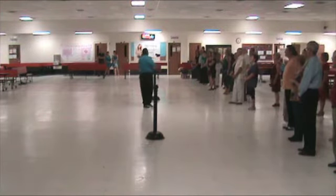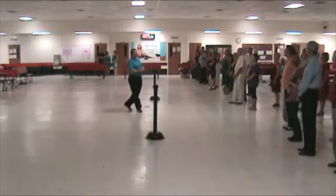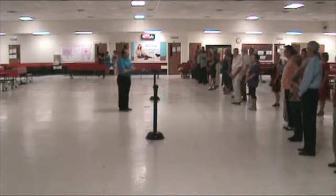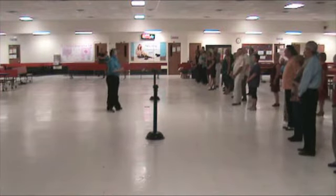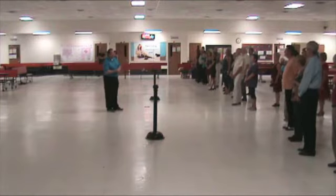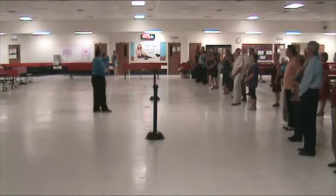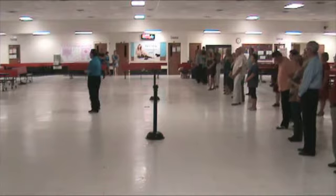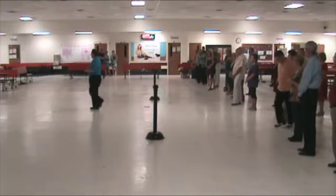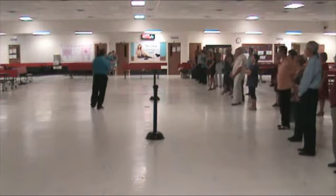A lot of times people intend to do sailor shuffles and they end up messing it up because they do something else — very similar to sailor shuffles. Can anybody tell me what's similar to that? Grapevine. Swivels. Fifth position breaks, where you cross one foot behind the other foot and do this. Those are very similar but they're still not sailor shuffles.